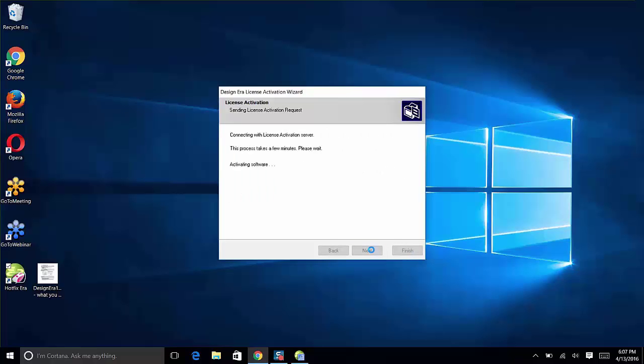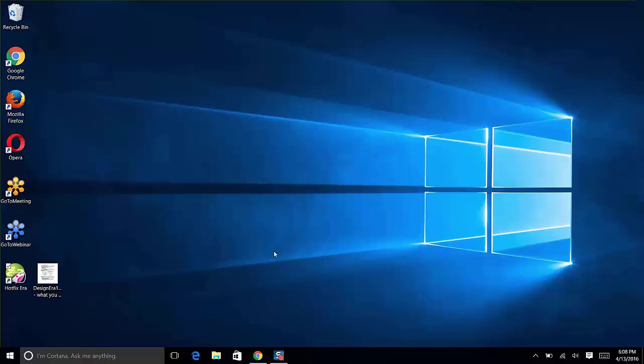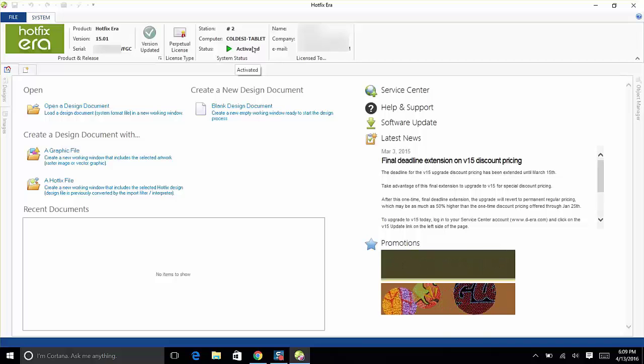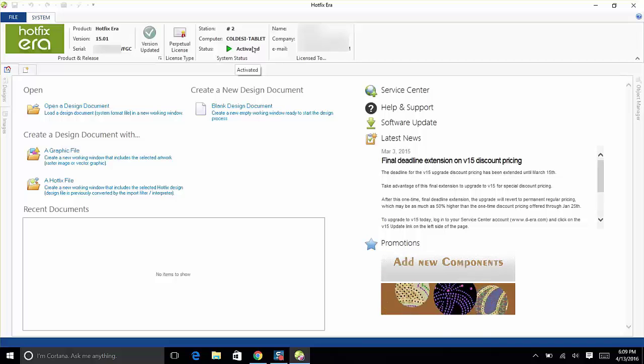The system will connect to the activation server — it takes a few minutes but is generally quick. Once you see 'Your Design Era license is activated,' click Finish. The software will open and you'll see 'Product: Hotfix Era.' You are now ready to start creating awesome bling designs. We'll cover how to use the software in other videos.